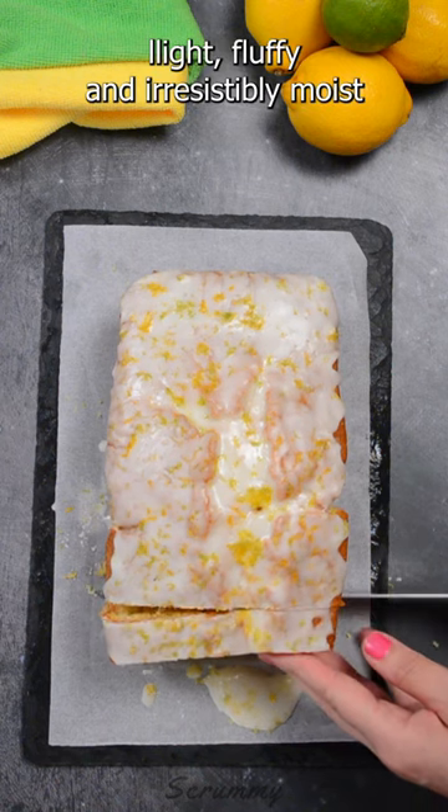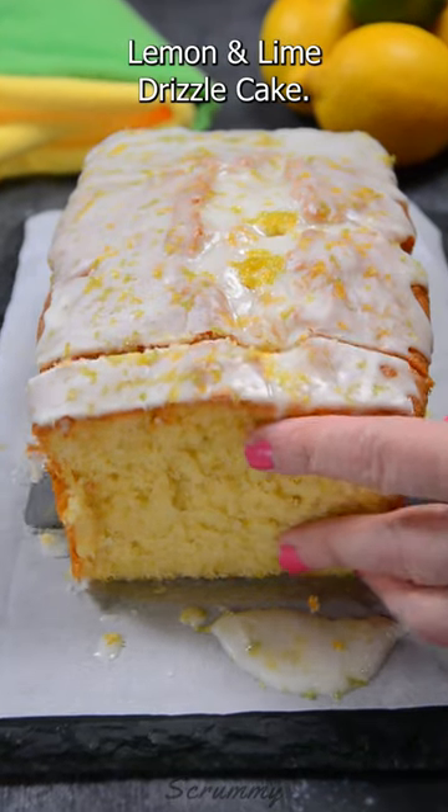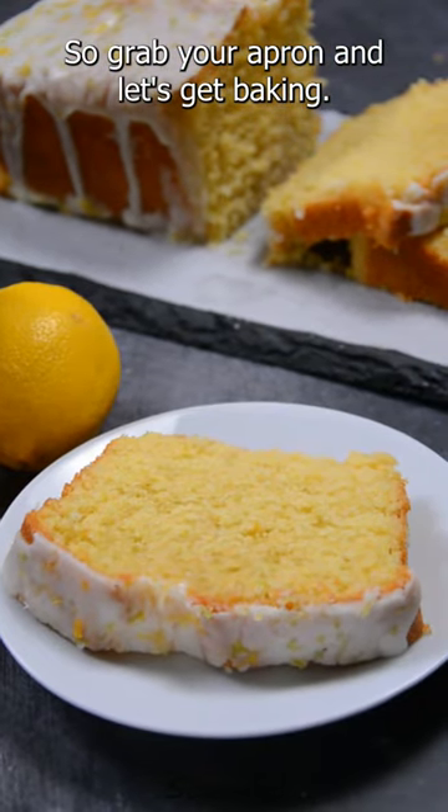This is my award-winning light, fluffy and irresistibly moist lemon and lime drizzle cake. So grab your apron and let's get baking.